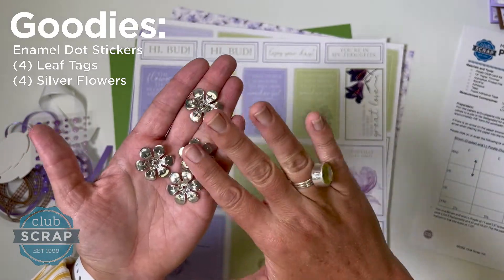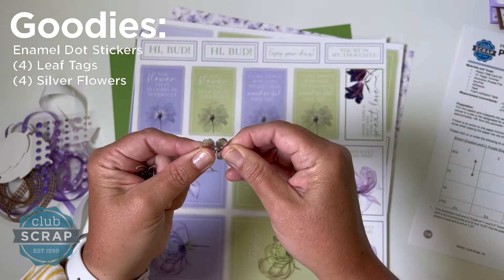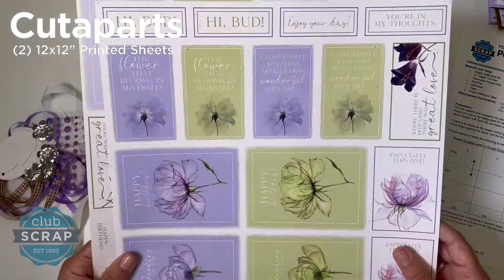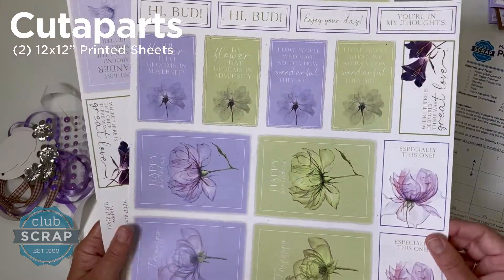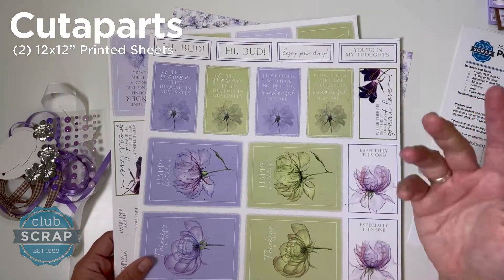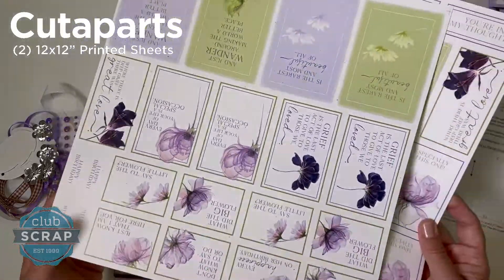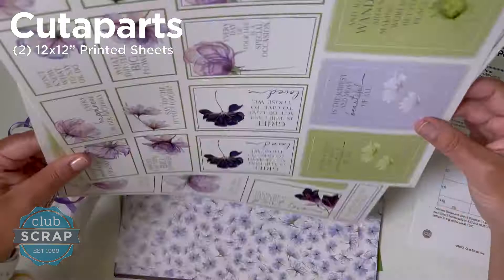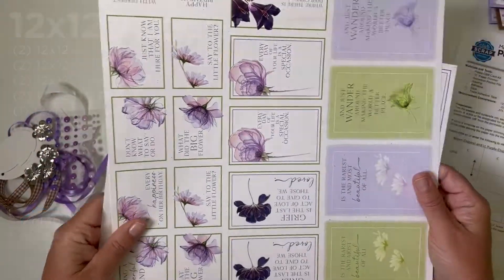What's nice about the metal petal embellishments is that they flatten — you just push down on them, the metal is very pliable, and that will make your card even more mailable. To complete your cards, you'll find two sheets of printed cut-aparts designed specifically for these cards, so you can finish them up without having to stamp anything. If you're a stamper, just trim them up and stamp on the plain side with your own artwork.